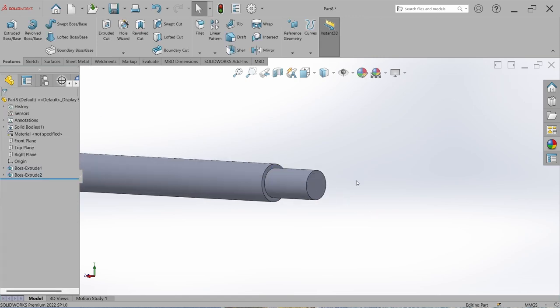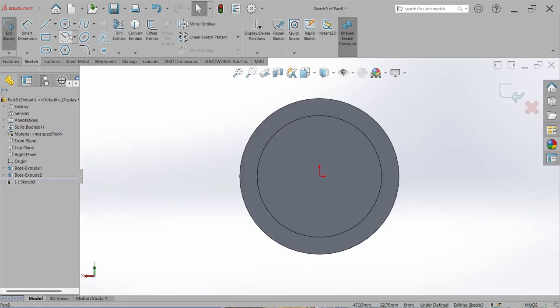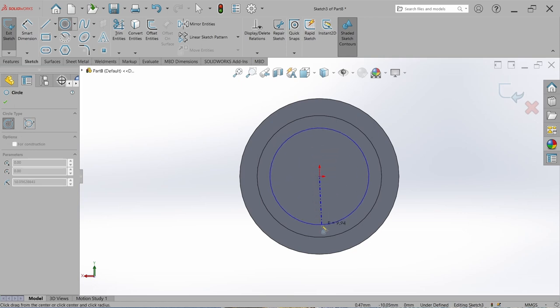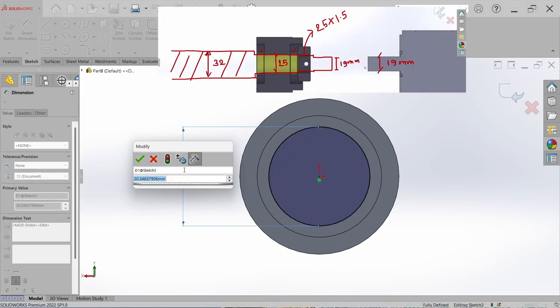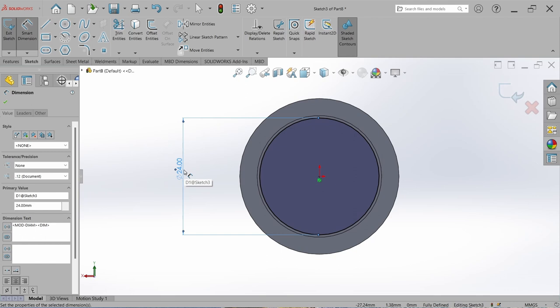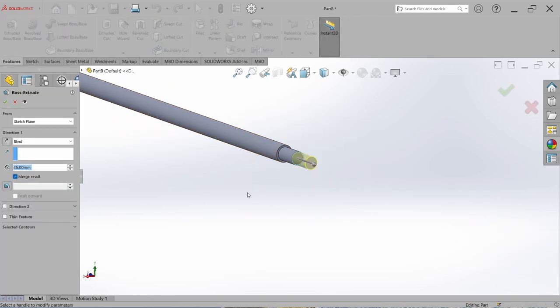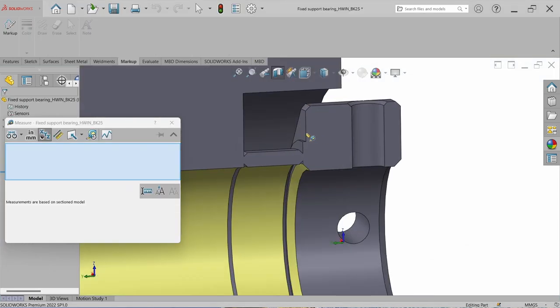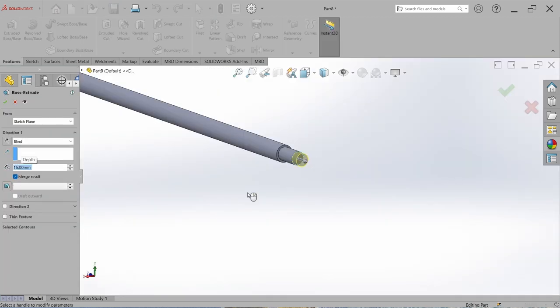Now design the step for the lock nut. Go to Sketch, select this face, draw a circle from origin, go to Smart Dimension, and set to 24 mm — just for identification, not the thread size. The lock nut thread size is M25 x 1.5. We can add the thread later. Close the sketch, go to Feature, Extrude Boss, and set the lock nut step length to 15 mm. We will adjust it later.